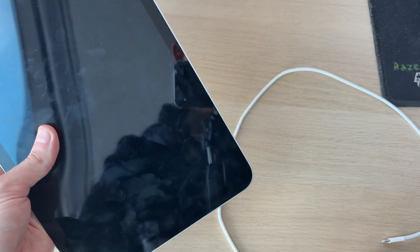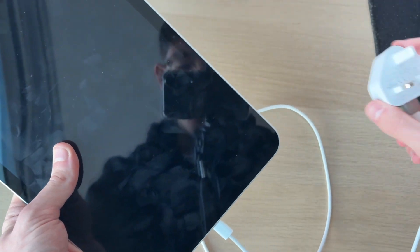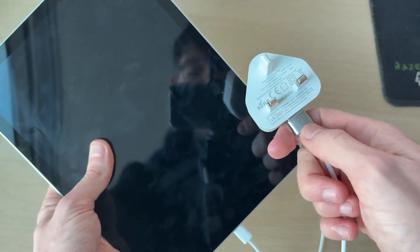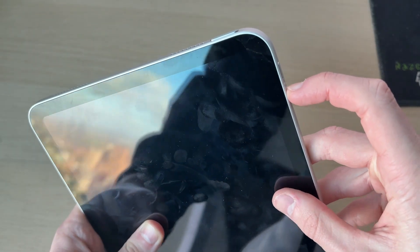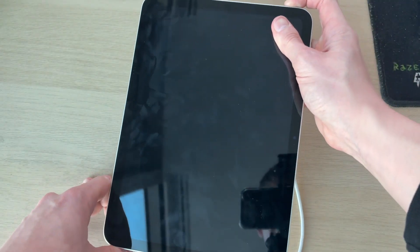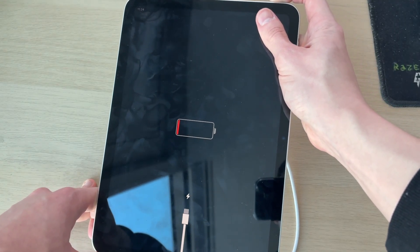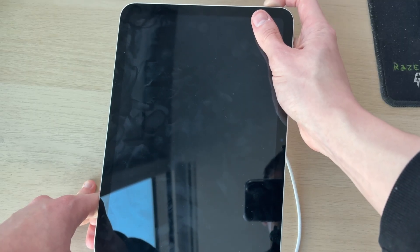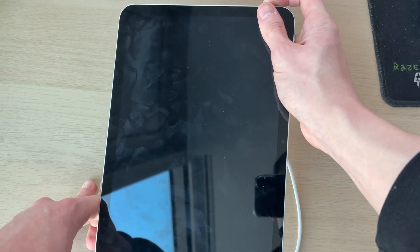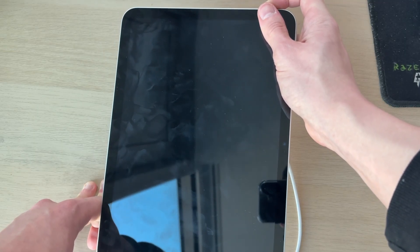Next, try plugging the iPad back in. Grab the charging cable and plug it into a power source — either a wall adapter or a computer. Then repeat the force restart: press volume up, volume down, and hold the power button for around 20 seconds. Look for the Apple icon appearing as a sign the iPad is starting again. In this case the screen remained black with no Apple icon, so this didn't solve it this time.